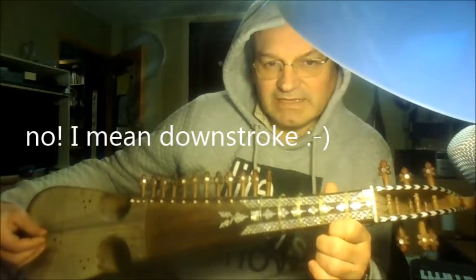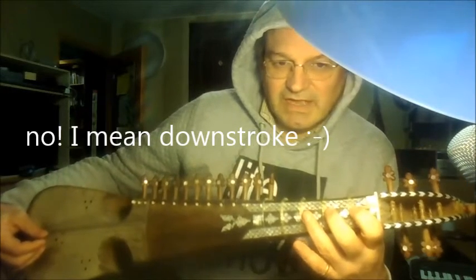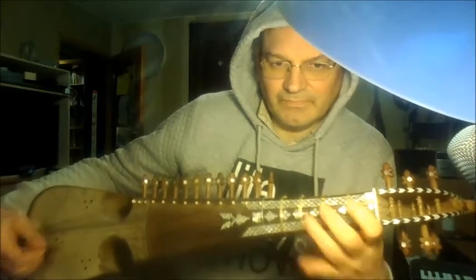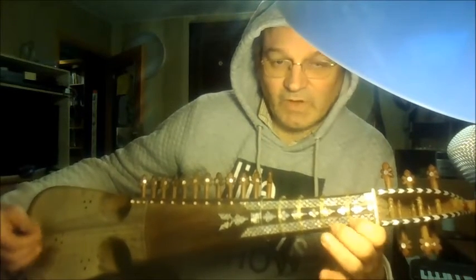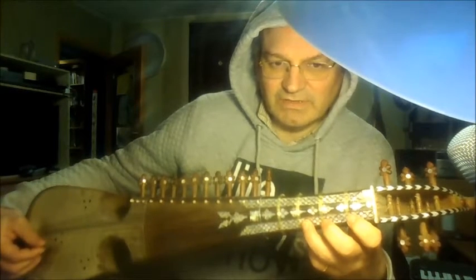A good exercise is to use your first three fingers and start playing slowly down, up on every string. And then the same from high notes to low notes.